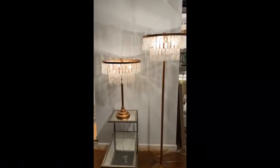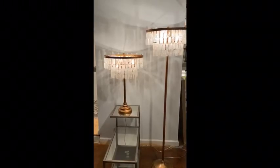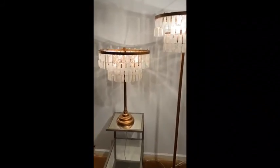Here we have a chandelier with mother of pearl dangles and a painted gold finish. It's available in a 29-inch table lamp and 65-inch floor lamp.